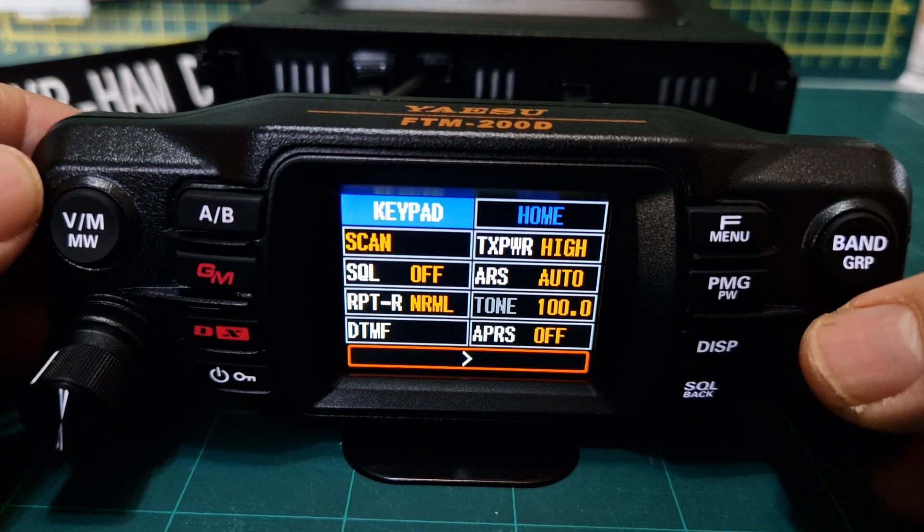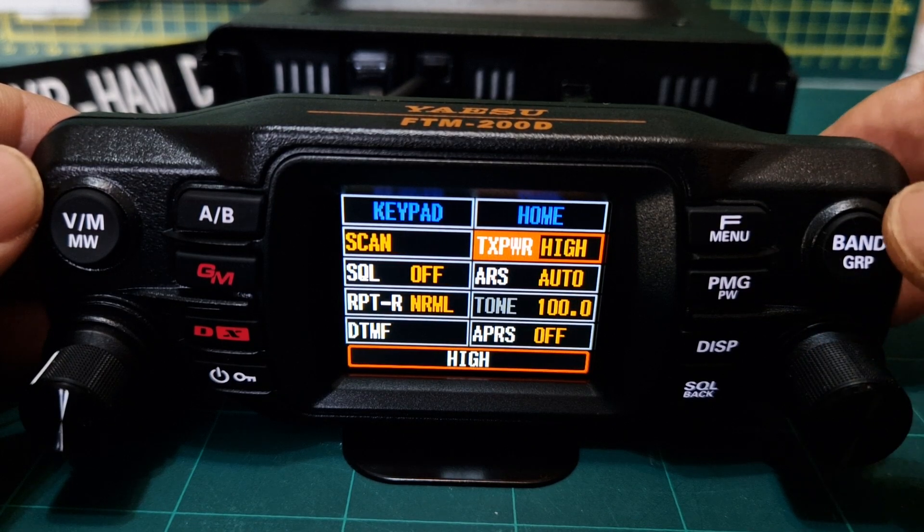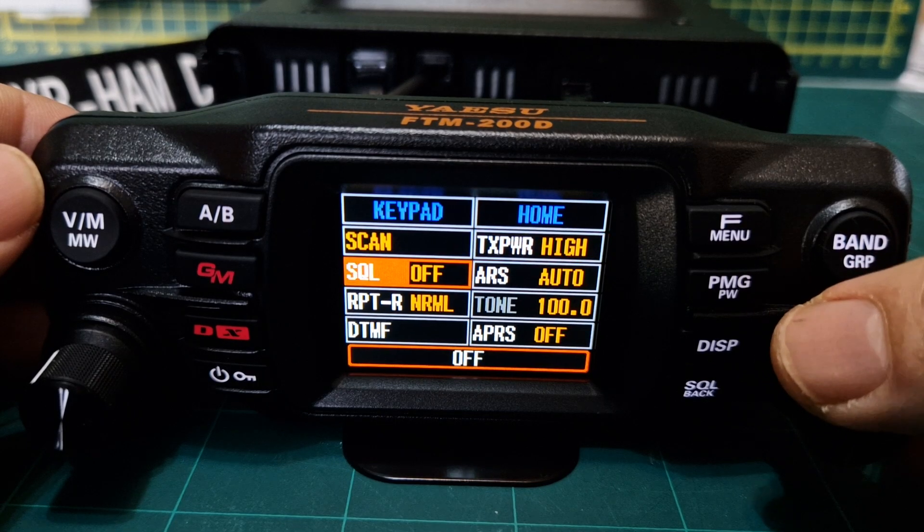Push F menu and select our power. I'll leave it high because we're just on an indoor antenna here for now, but low is normally fine. Then we want to turn on our squelch.